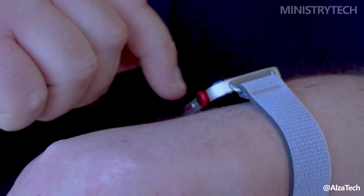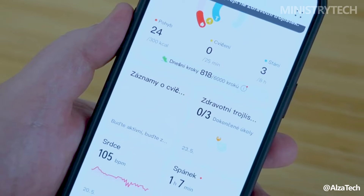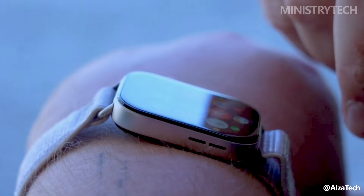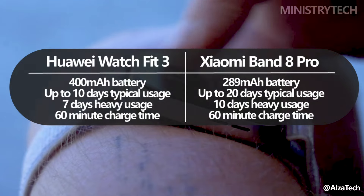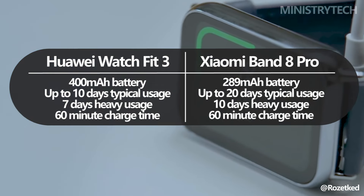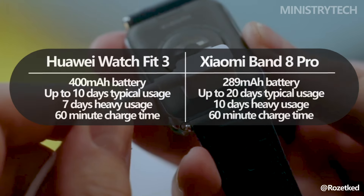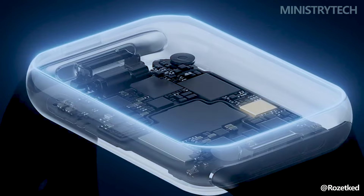The 400mAh battery capacity of the Watch Fit 3 is a notable feature. With normal use, the larger battery allows it to last up to 10 days. The Xiaomi Band 8 Pro, on the other hand, features a smaller 289mAh battery. Xiaomi nevertheless asserts that with typical use, the Band 8 Pro can last an astounding 14 days.